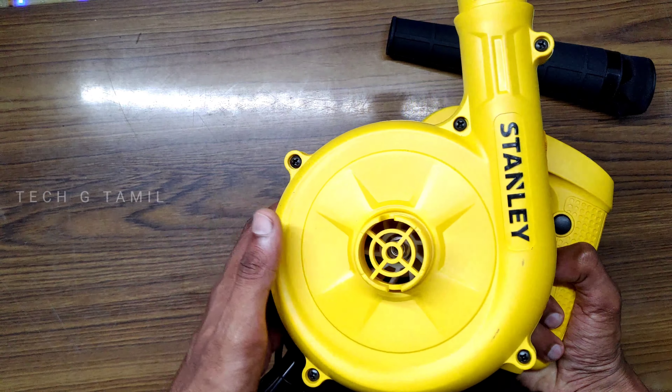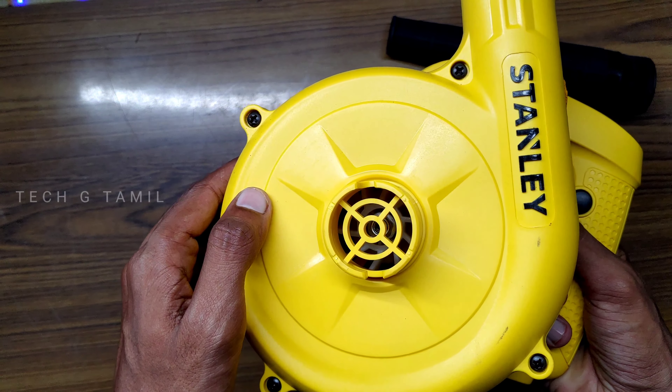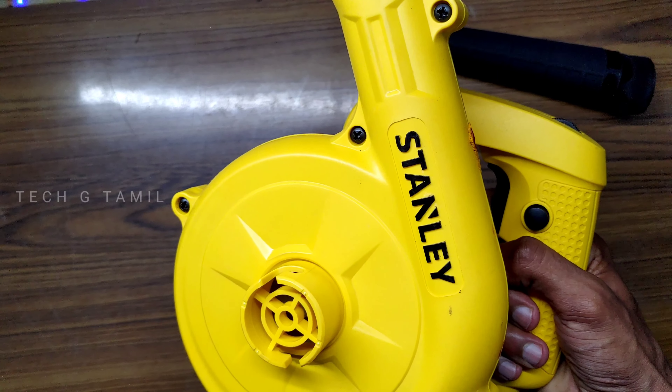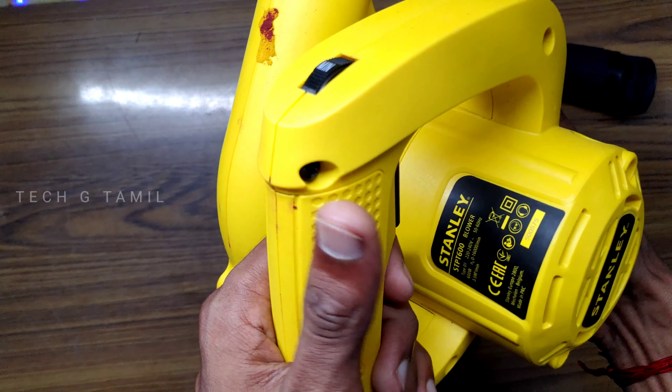The weight is approximately 2 kg. It is very decent. You can mention the Stanley brand name on this product.